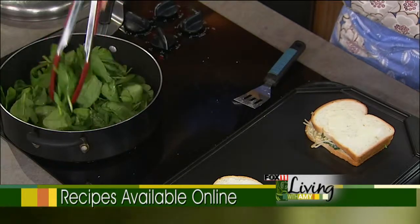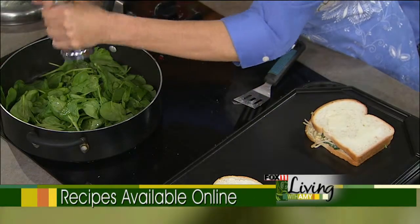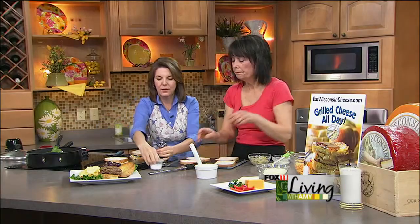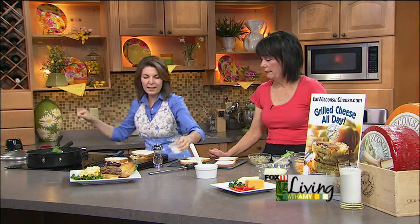You can put a little salt and pepper in there. Spinach actually goes really well with nutmeg, so I have a little grated nutmeg that you can put in there as well. So we'll let the spinach hang out and do its thing.